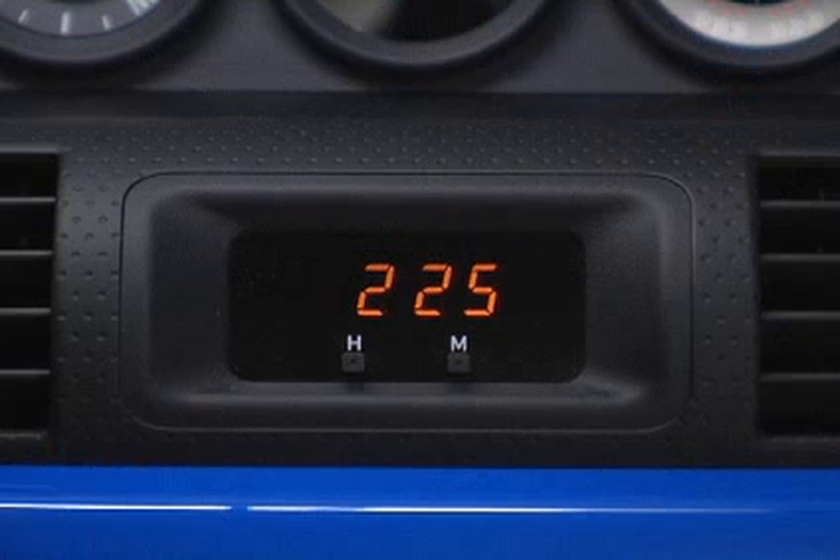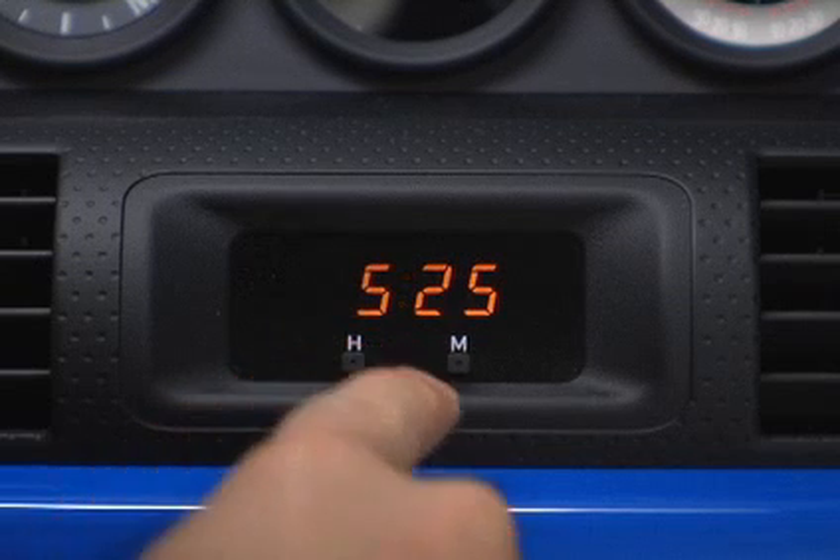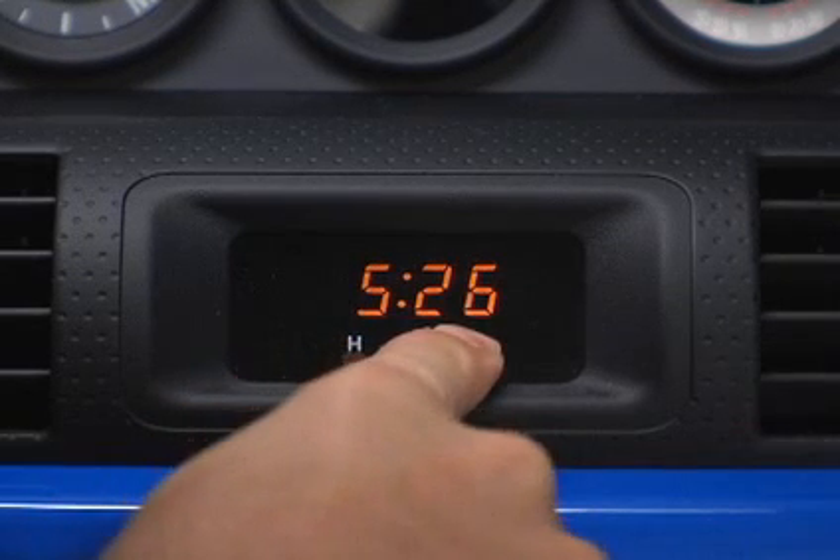To reset the hour, push the H button. To reset the minutes, push the M button.